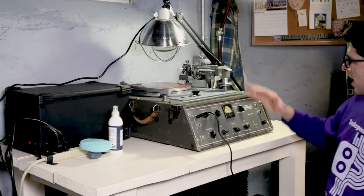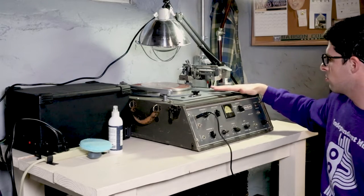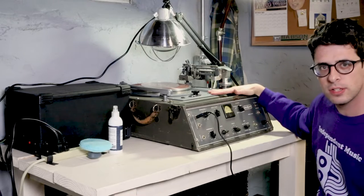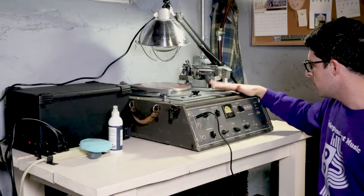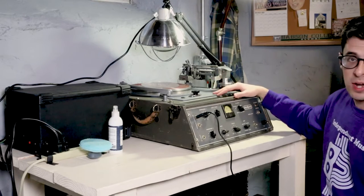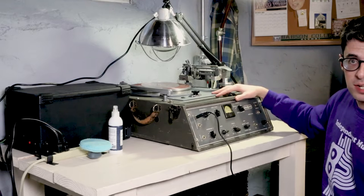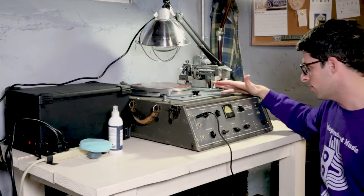At Backline, what we use for a cutting lathe is an old Recco Cut Challenger. This was made in Long Island in the mid-1950s and it made its way to Europe at some point and was refurbished in Poland, and that's where we bought it from.